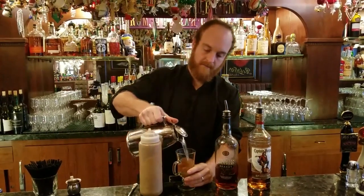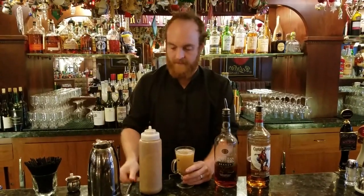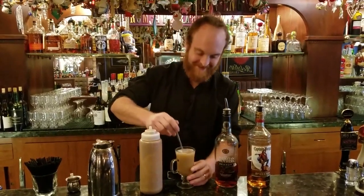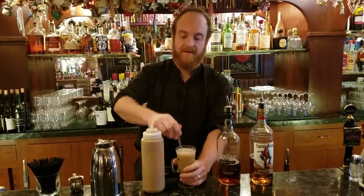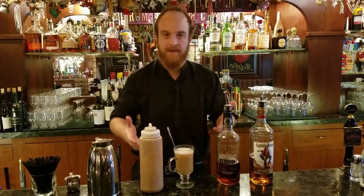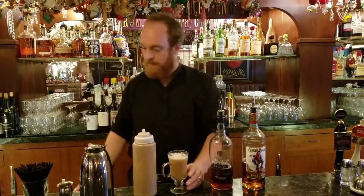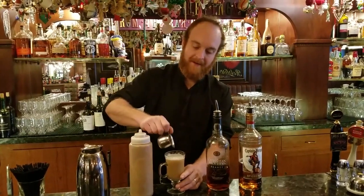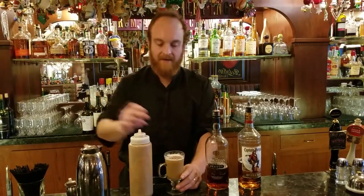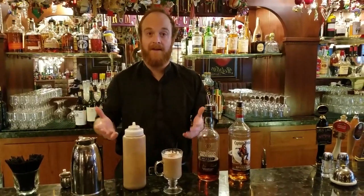Add hot water. We've got our bar spoon — you can use a regular spoon even. Give it a mix. Now the batter will cool your drink down, so you might need to put it in the microwave. We top it with Tampico nutmeg, and you need a straw — mix it in and enjoy yourself. That's the inside scoop from the bar. Happy holidays.